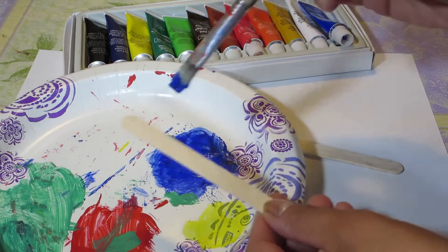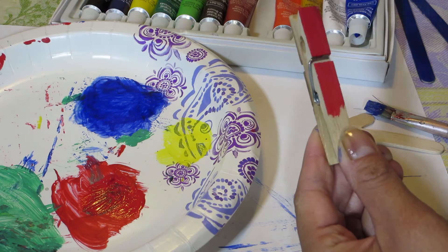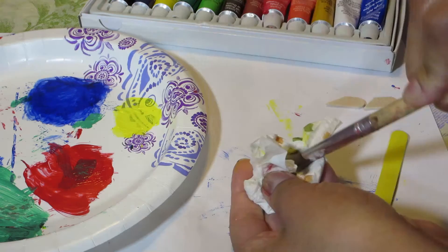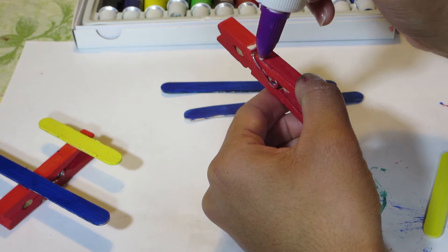Then grab some blue paint — or another color of your choice — and paint over the longer stick with blue. Then grab your red and paint the next piece. Then with the yellow, color the mini stick. Use a water container or cup like this to keep your brushes clean so that you don't mix the colors.